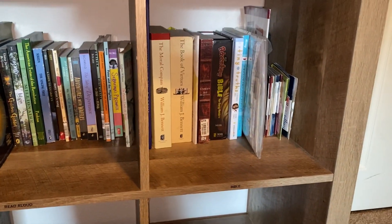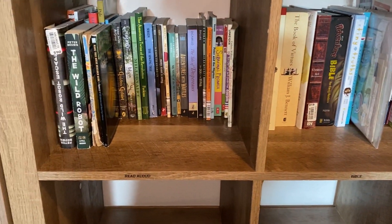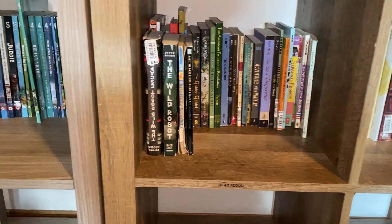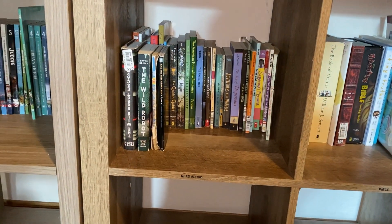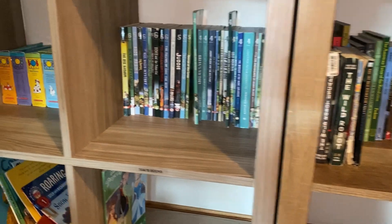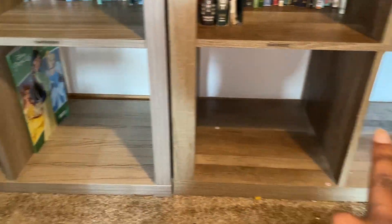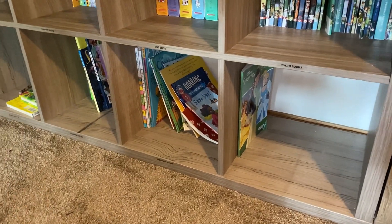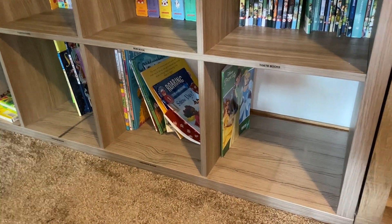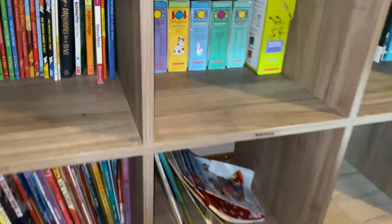Down here we've got Bible character study type books. Then we've got read-alouds that we've enjoyed in the past — a lot of times the kids want to read through them again. There's also one random coloring book. I leave the lower shelves pretty much open since they're easily accessible to my little ones, and there's nothing wrong with empty shelves — just more room to fill up with books.